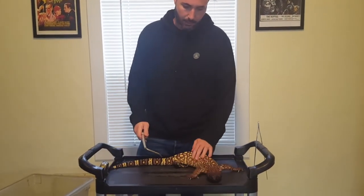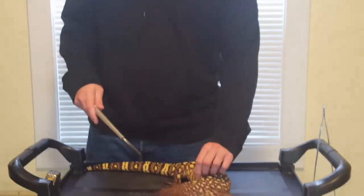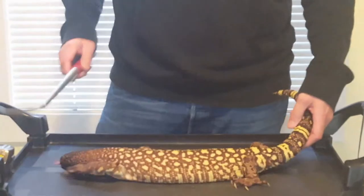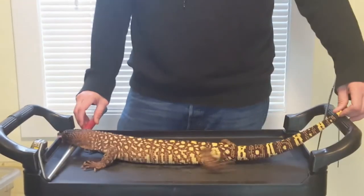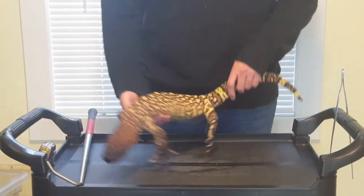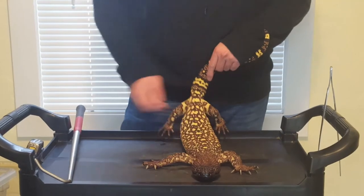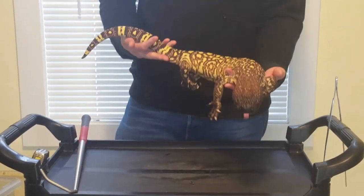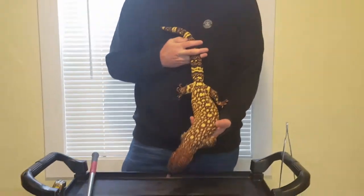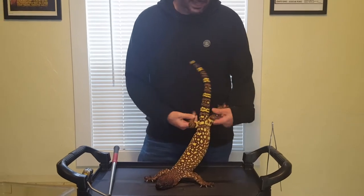This is an adult male Rio Fuerte. If you want to zoom in on some of the color, you can. This is going to be about average adult size — maybe about 30 inches or a little more. They don't get quite as big as Heloderma horridum from what I've been told. Overall, pretty easy to work with. They're kind of derpy — they don't seem terribly smart, not monitor-level smart at least, which makes them pretty easy-going captives.